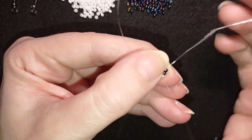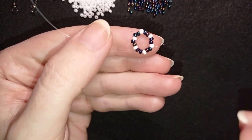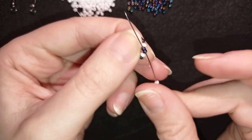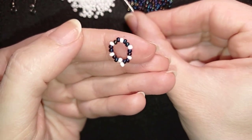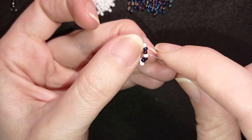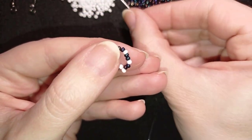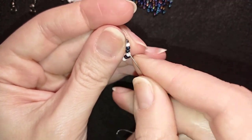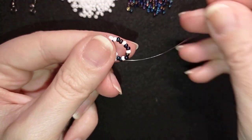Now I have this beautiful circle of beads. I go through the white and through the following two dark beads, then I pick up just one white bead. As I'm exiting, I skip the white bead that's on my way and go through the following two dark beads. I repeat this — skipping the white bead each time and going through the next two dark beads — until the end of this row.